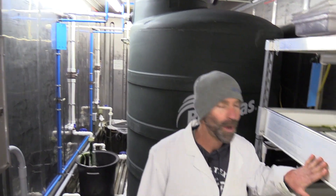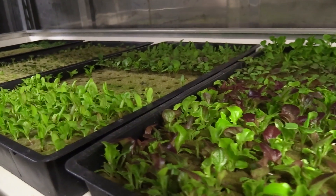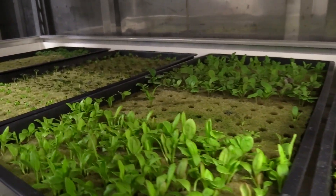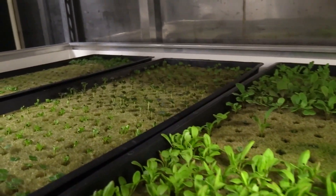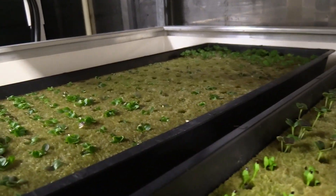We also have our grow rack in here. As we discussed, this is the way to start your seedlings — it's going to save you a lot of space and time in the long run. Every week we start about 400 to 600 plants in this grow space, and they all get used.